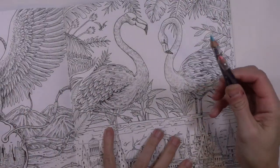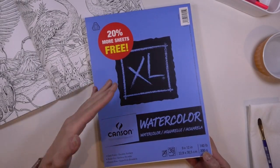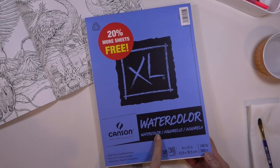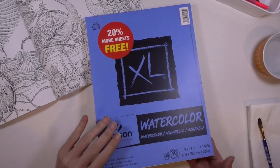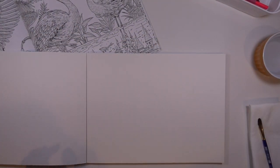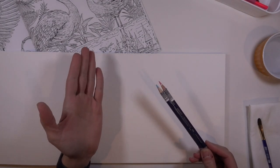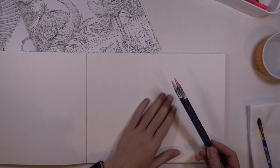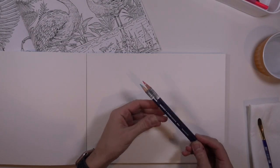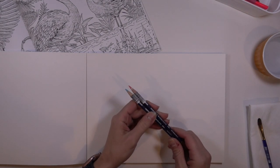I'm going to be very light-handed with the water so I don't ruin this book or the pages underneath. Before I do anything, I actually want to do some tests on watercolor paper — this is just Canson cold press watercolor paper. This will allow us to see what these pencils do before actually putting them down in our book. It's not going to be exact because this is proper watercolor paper and that is not, but it'll be a good test environment.